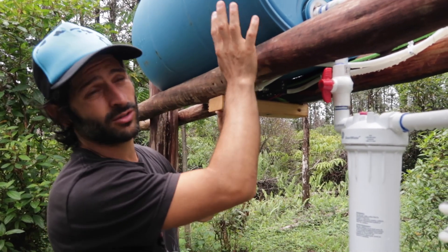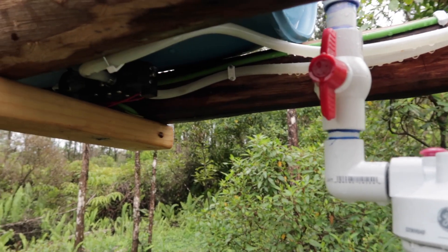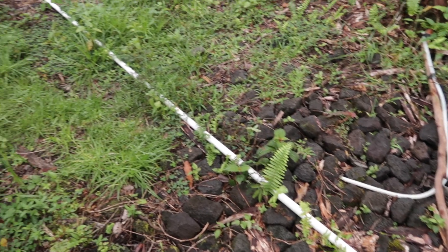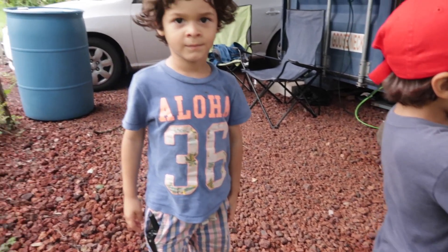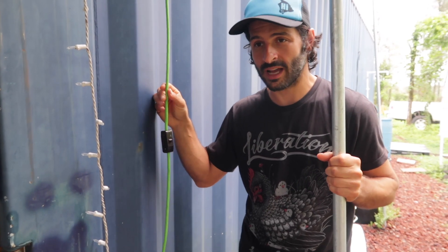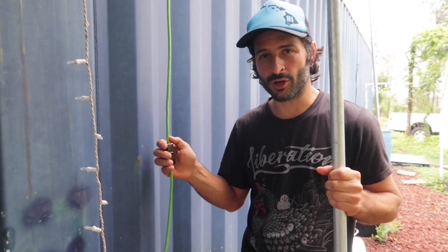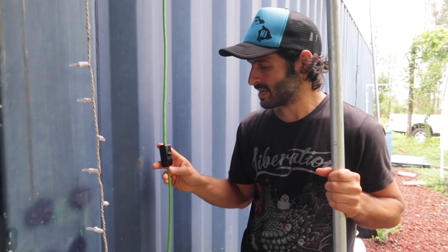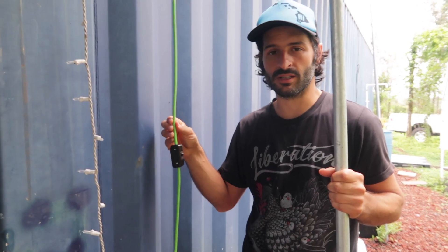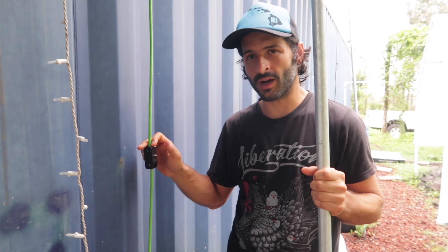The water goes from the tank, through the filter, then through the tubing into the pump, and from there it goes into our compost pile which starts heating the water. A cheaper way to wire this was to get an extension cord. I used a 16-2 wire and was actually able to put a switch in it so that we could turn the pump on and off, wired into the charge controller.